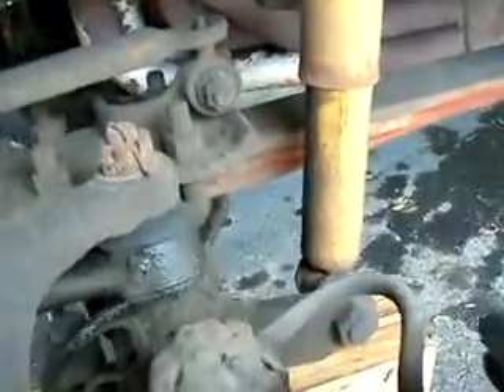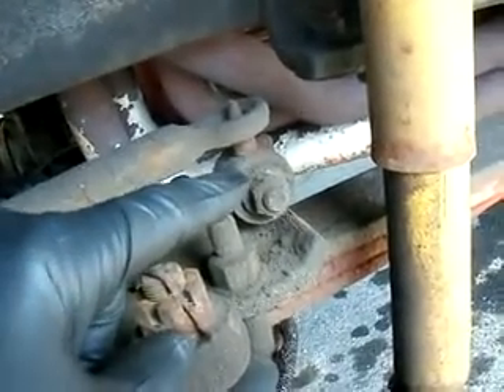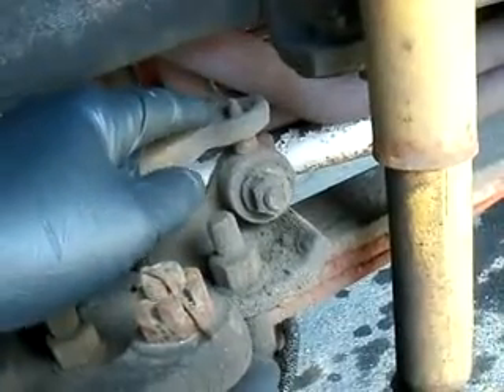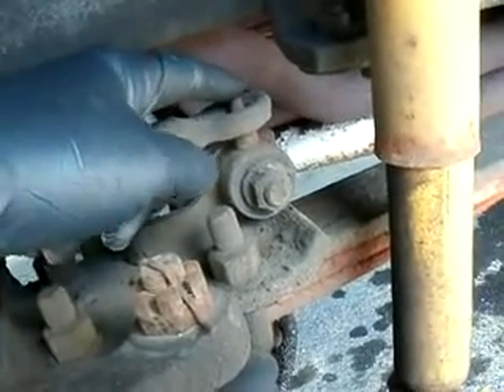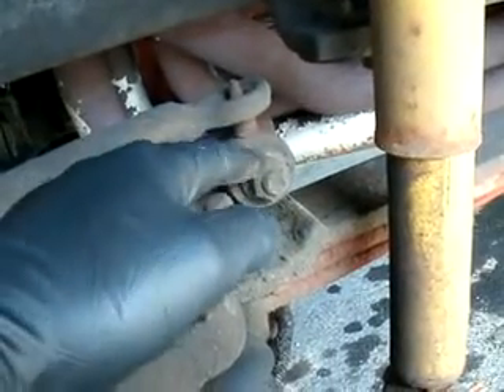This is what we're working on today — this sway bar link. The top bolt here rusted off, the bushings are gone, so I'm going to take this off.